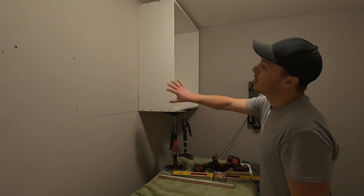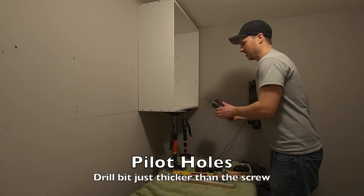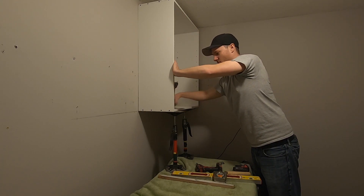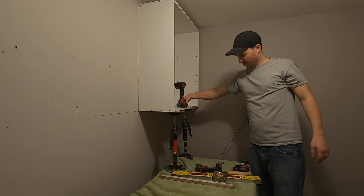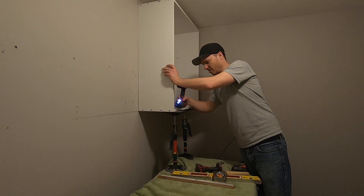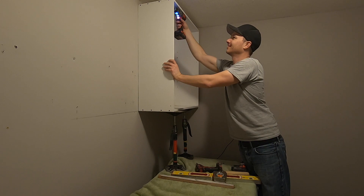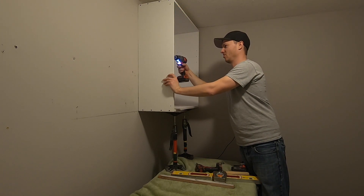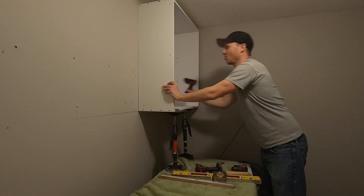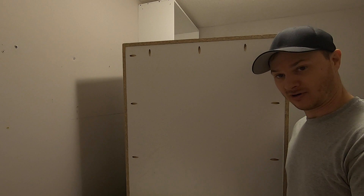Before we bring in our next cabinet, we're going to need to screw these two together. Take your drill and get your pilot drills ready. Normally we put three along the front and two in the back corners. I take my drill, set it flat, bring it forward and eyeball it about an inch to inch and a quarter. Same thing up top, and then this one in the middle — just like that. In the back cabinets, you just want to do that corner and back corner. Okay, ready for the next cabinet.